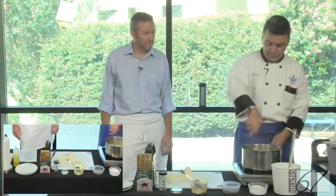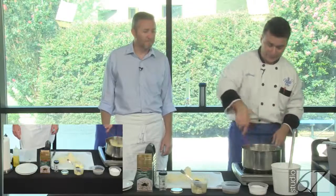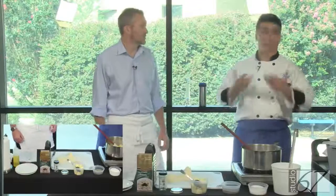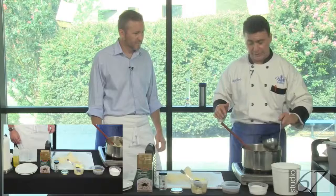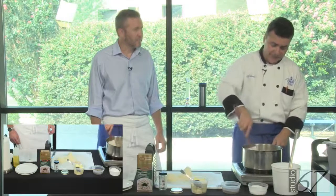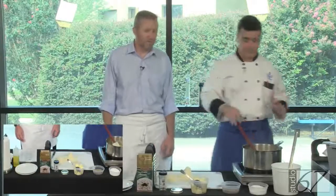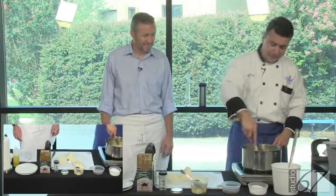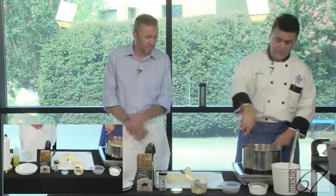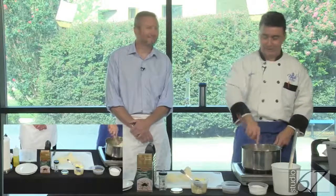Risotto — any grain can do it. I haven't done it with quinoa but I think it would be nice too. Same process: start with an onion, coat the grains with fat, then add your stock slowly and just cook, stir, stir, stir. Can I use beef stock? Yes, you can. But for the original risotto milanese from Milan, it has to be a clear stock — either chicken stock, vegetable stock, or plain water.